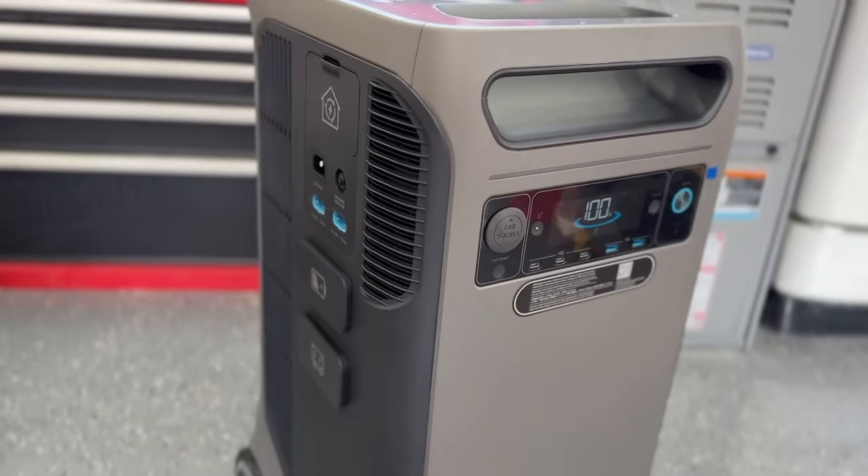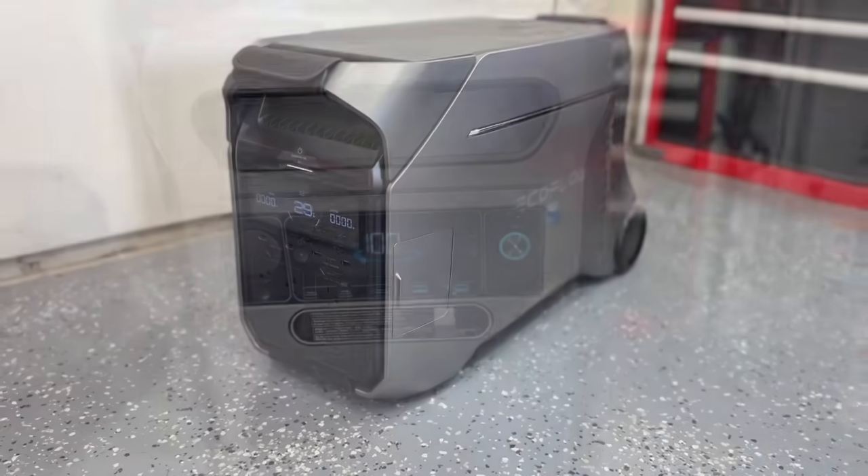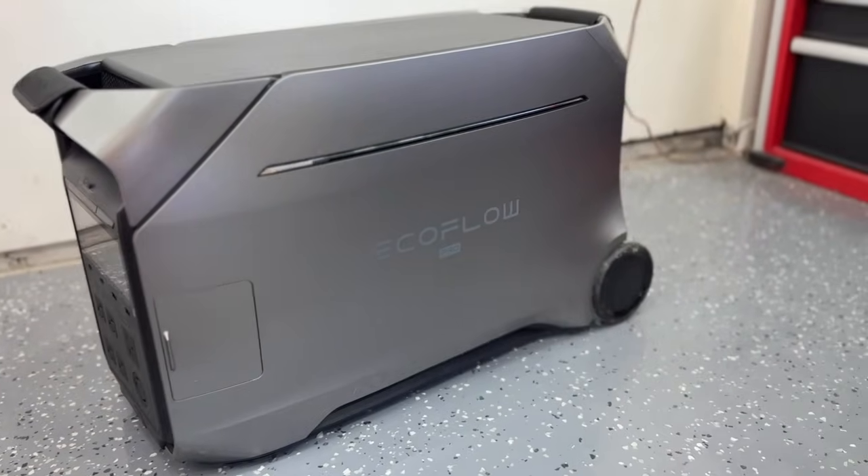In today's video, we're going to be doing a side-by-side comparison of the Anker Solix F3800 as well as the EcoFlow Delta Pro 3. These are two amazing power stations for a whole home backup situation, but each of these shines in different areas, so let's get right into the specifics.